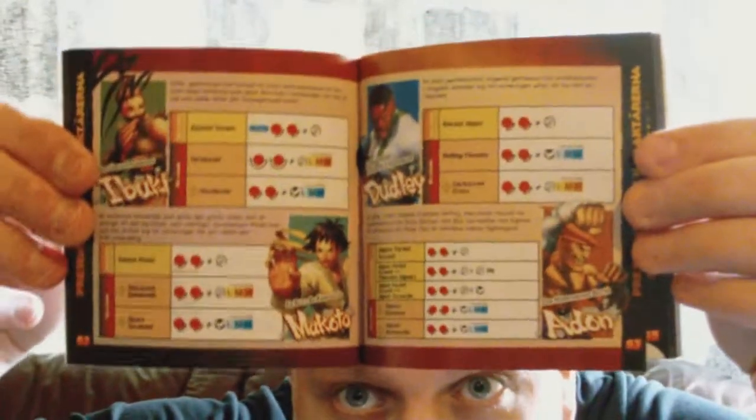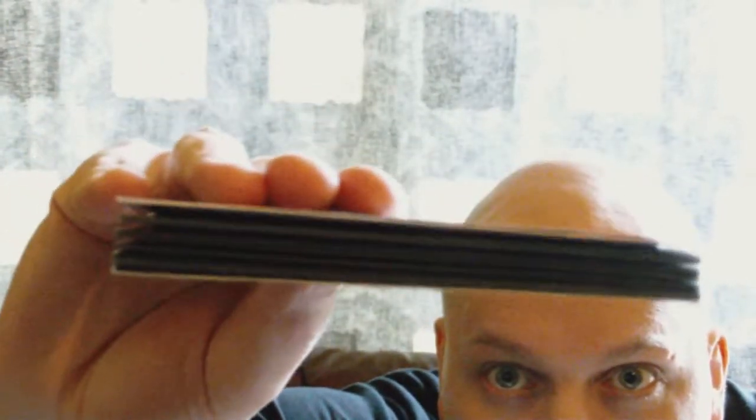So, this is an example of one of the pages. And this is thick man. Very thick. Really nice.